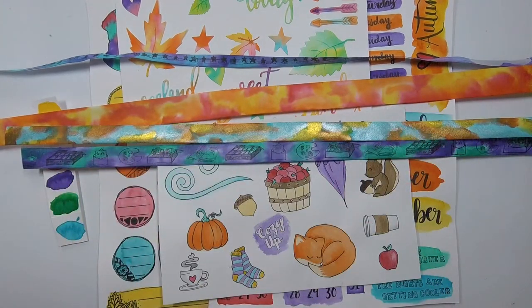So those are the tapes I made. I've got everything I need: journaling spots, dates, tabs, washi tapes, deco elements, die cuts — and I am ready to start journaling.